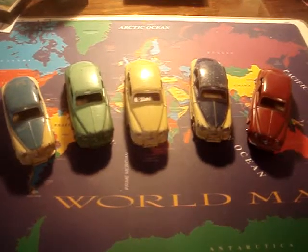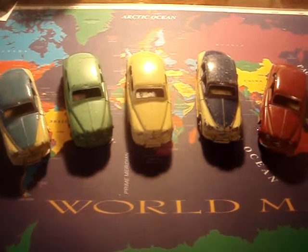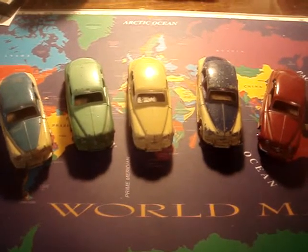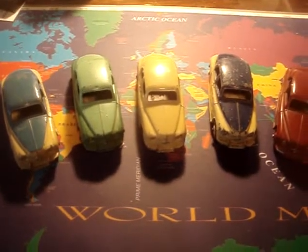Here's a collection of my dinghy toys. These are British cars, Rover 75s, and they come in assorted two-tone and solid-tone colors.